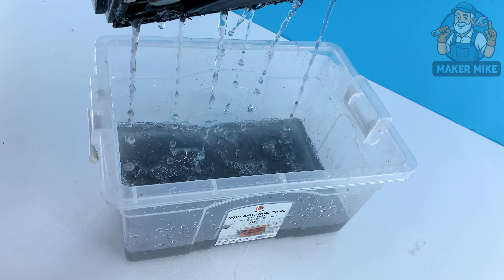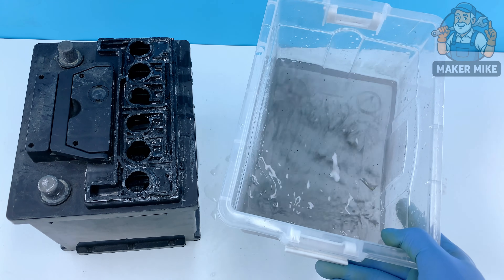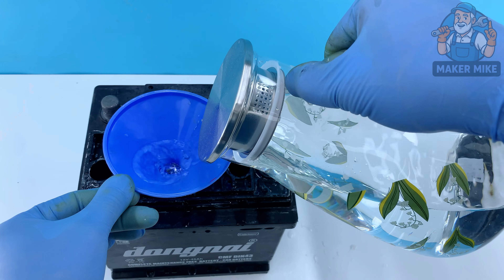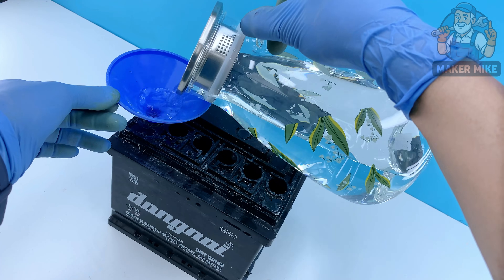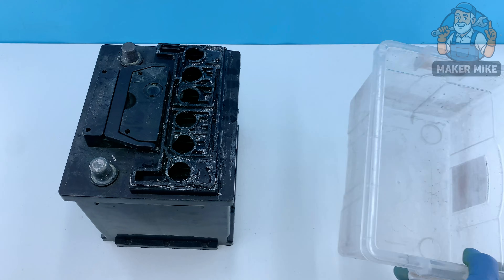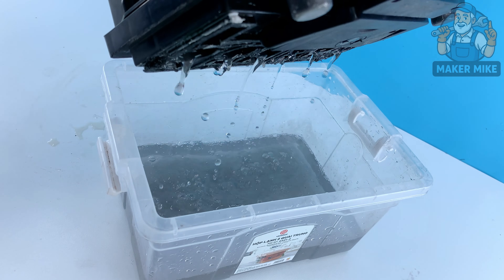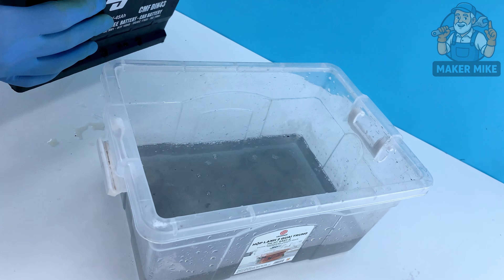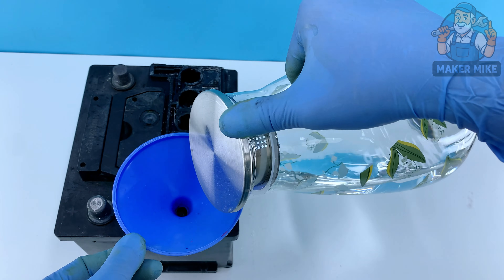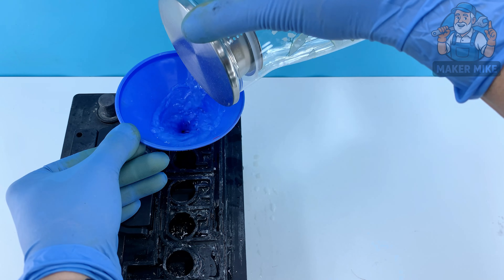After the lemon solution has done its work, carefully pour it out — slow and steady. You'll probably notice the liquid looks cloudy or dark; that's the old buildup we just loosened up, and that's a good sign. Fill the battery with clean water, put your thumb over the holes, and gently rock it back and forth. Pour that water out and repeat a second time. Two rinses helps clear out as much residue as possible, giving the fresh electrolyte a clean surface to do its job.